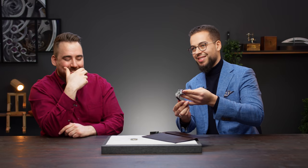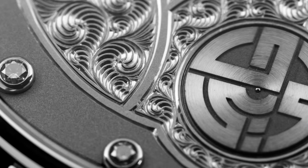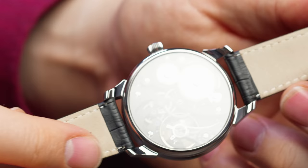This looks dope. And here you have your Swiss Watch Gang logo on the side. Complete engraved movement as well. That looks amazing. That's the backside — the movement is sick as well. Holy damn.